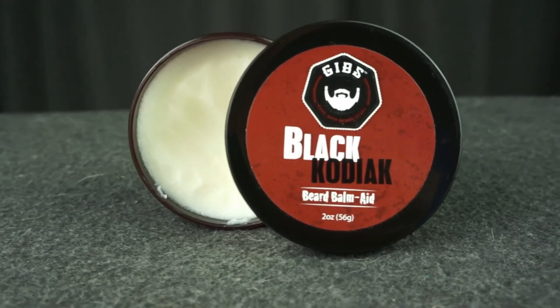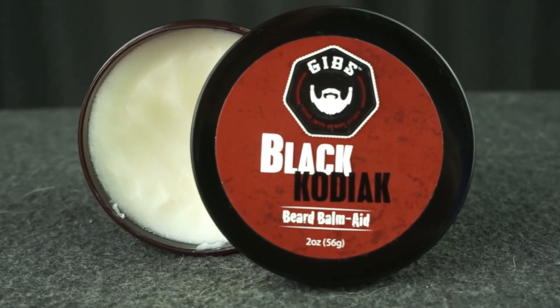Thanks to Gibbs for sending out this product for me to review today. It sells for about $18 on Amazon and right about $21 to $22 on their website. I'll be putting both the Amazon and their direct link down below.